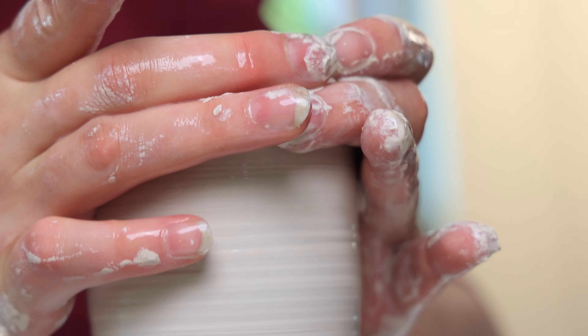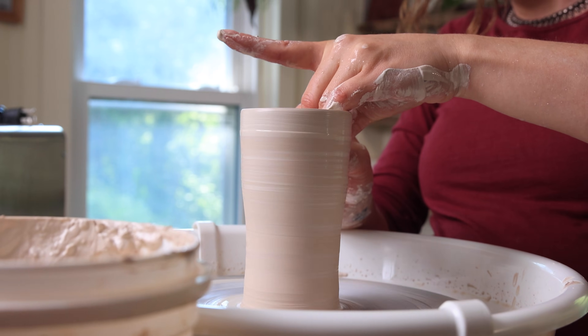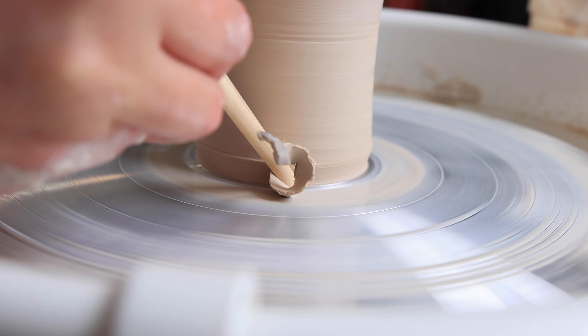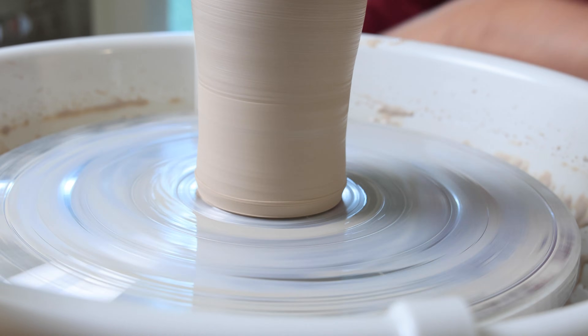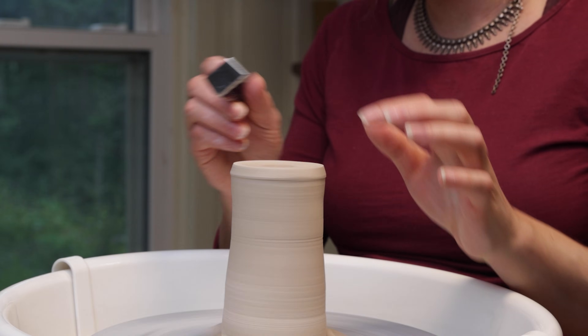I threw three different things. Overall, this is a great beginner wheel — comes with all the tools you need. You can definitely throw pots on here. We'll dry them out and fire them in a little bit.